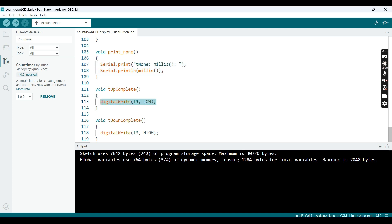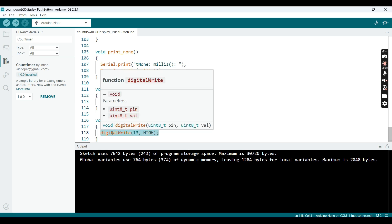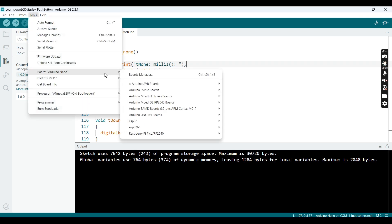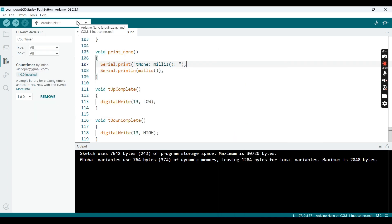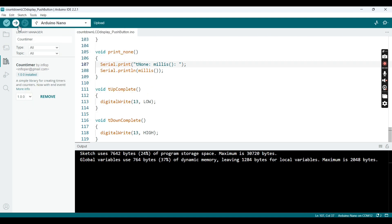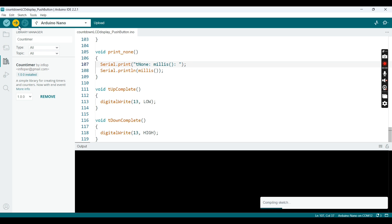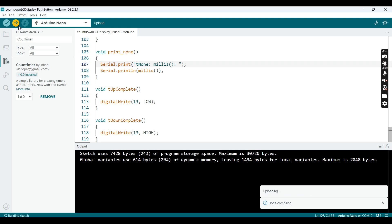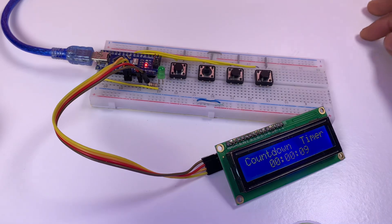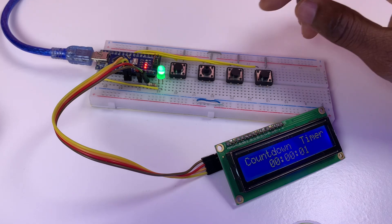I know you're smart and you'll get it — if you don't, please comment. Now we select our board and port, then upload.